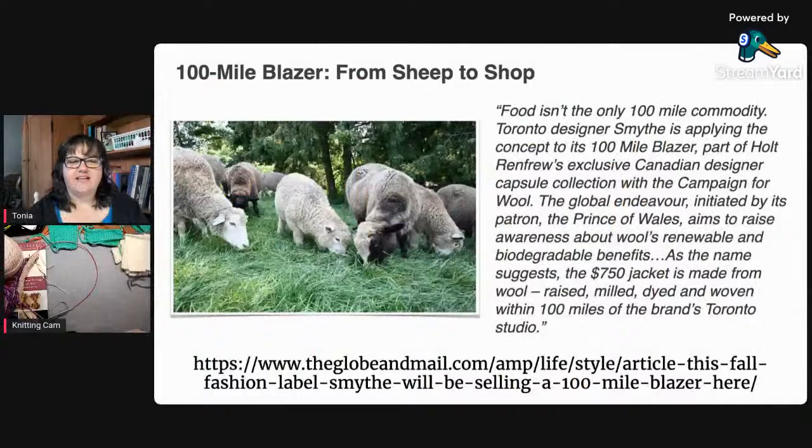We'll start with our knitting news. I don't know if you've ever heard of the book called The 100 Mile Diet — it was about a Canadian couple who spent a year eating only locally grown or sourced food within 100 miles of their home. I ran across an article about something called the 100 Mile Blazer, where a designer had the idea to source everything needed — the dye, the yarn, the weaving, all of the processes — to create a garment within a 100-mile radius. He's located in Toronto.